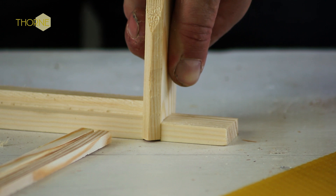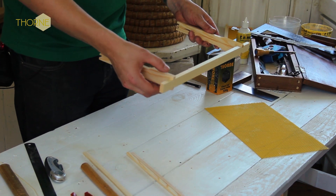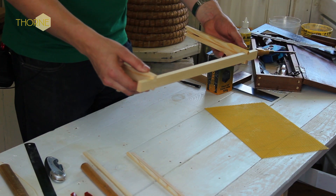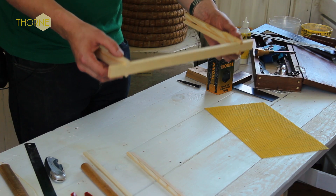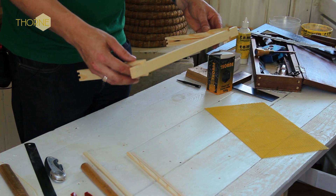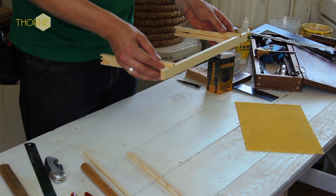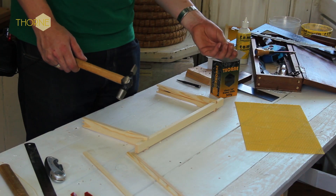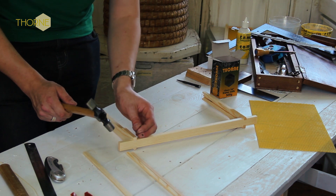Now you'll notice on this frame that there is one flat edge and there is one pointed edge. Basically these are to space the frames out — there should be one pointing up and one pointing down. The first thing you do then is lay it on your bench, and using the gimp pins, place it on the flat edge and put the nail in.